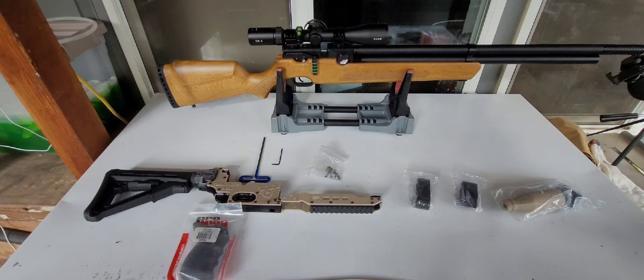We're going to take the wood stock off — it's been on there for a little bit, a month maybe — and we're going to put on this other one. We're going to lighten her up because the wood stock is a little heavier than the plastic stock.